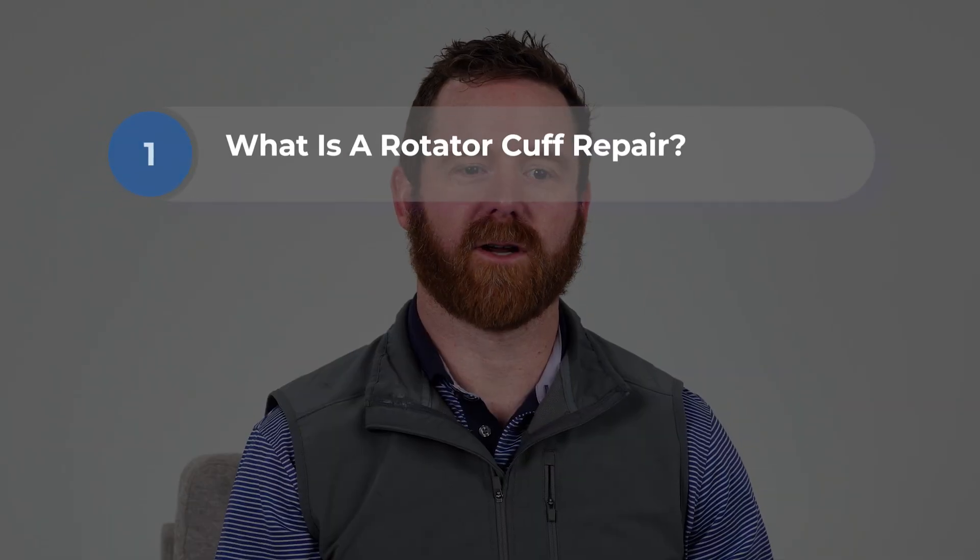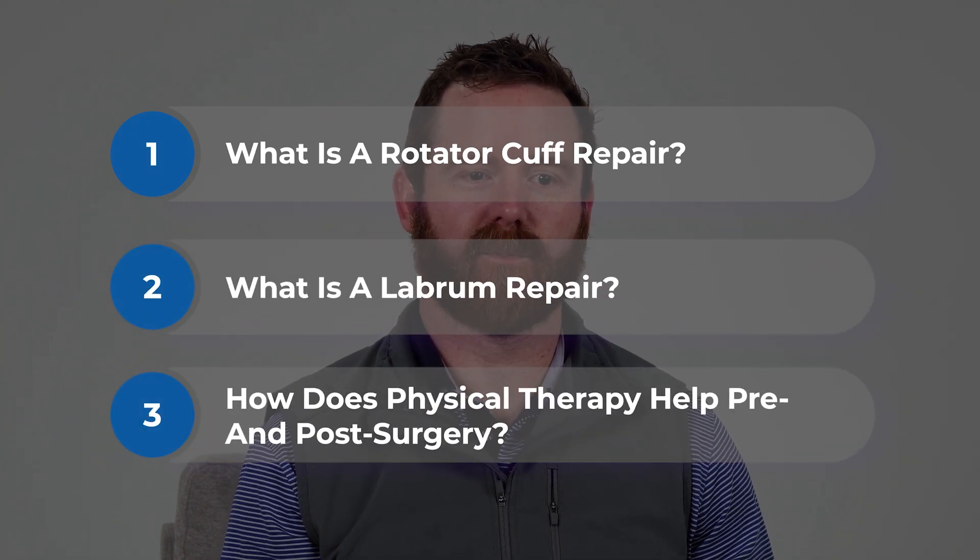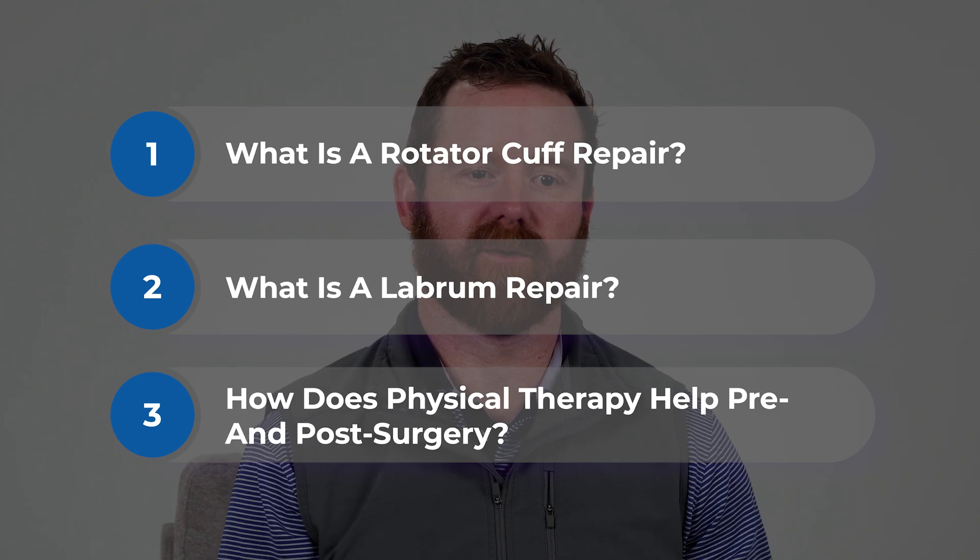Hi everyone, my name is Chris Brandt and I'm a licensed physical therapist at EW Motion Therapy in Birmingham, Alabama. In today's video, I'm going to talk about what rotator cuff repair is, what a labrum repair is, and the role of physical therapy in both pre and post surgery for these procedures.